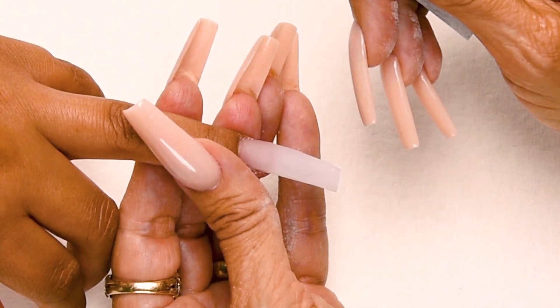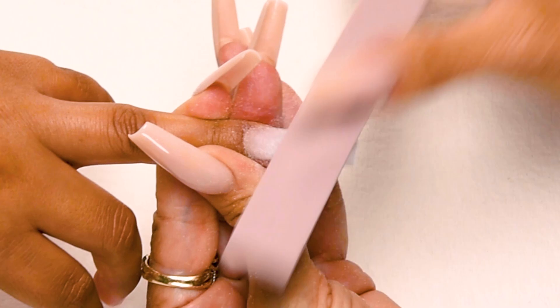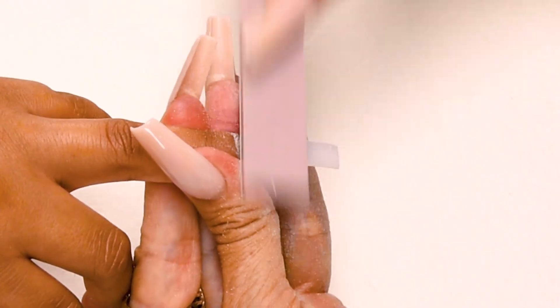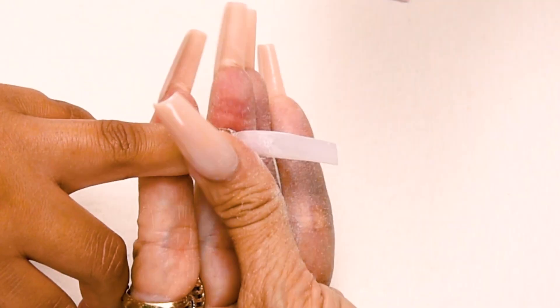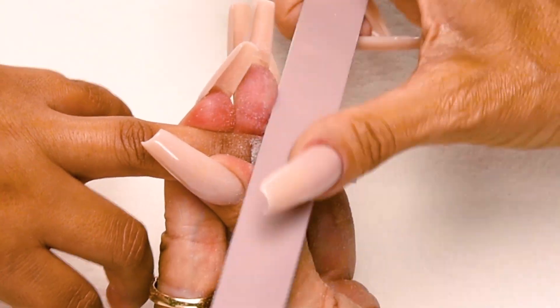My fourth step in filing is the top of the nail in the cuticle area. Holding the finger securely, go down on the side. Nice long strokes, down on the other side, using a horseshoe pattern. Down on the side, cross the top, down on the other side. Down on the side, cross the top, down on the other side.